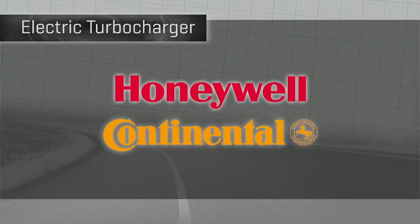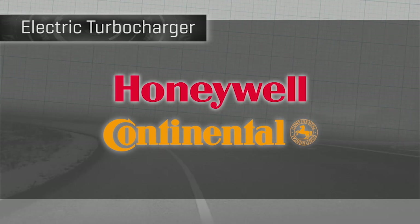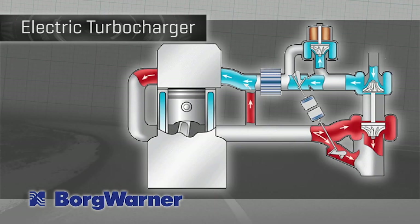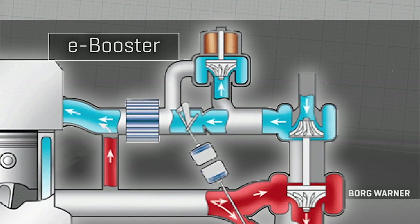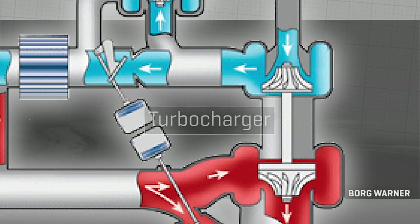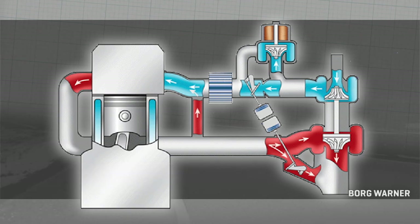Honeywell and Continental are two other big industry suppliers who plan to have electric turbos on the market and in production cars perhaps a year or two after Valeo. Taking a slightly different tack is major turbo maker BorgWarner with what they call an e-booster — a small electric air pump that additionally boosts what a conventional turbo is shoving into the engine, either by being mounted before or after the turbo itself. The e-booster is always a helper, not a primary turbo.